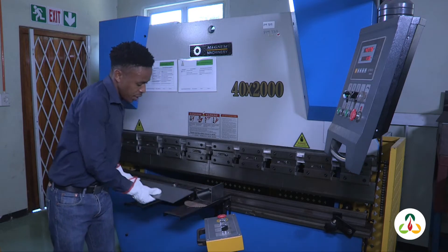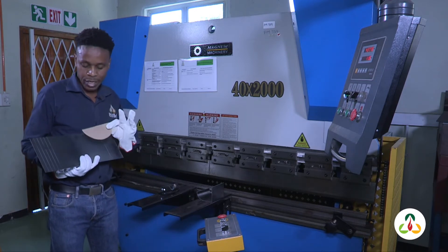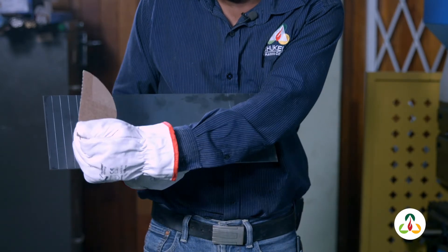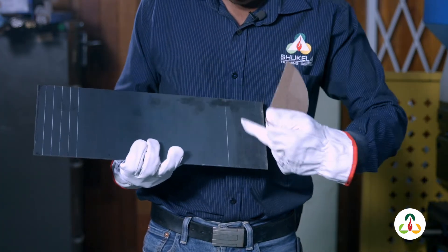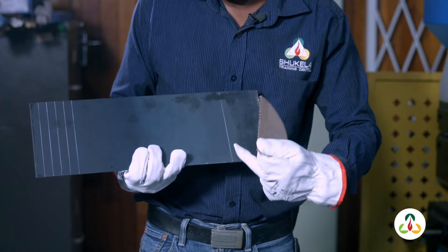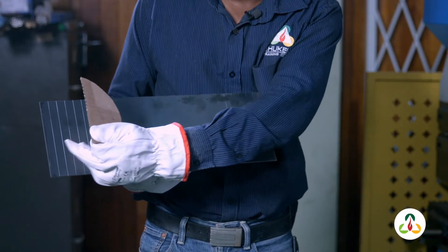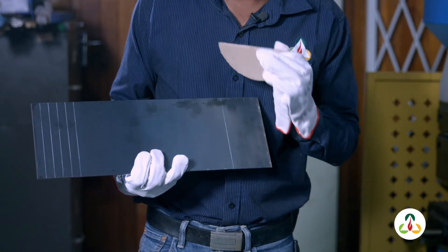Now I'm going to show you a piece of metal that we're going to use with the paper template. Over here we have lines that have been marked equally, and those are the lines that we're going to be bending to form a radius shape. On this side we have one line where we're going to bend to form a square shape. This is the paper template that you're going to use to check if our shape is giving us the radius that is required.